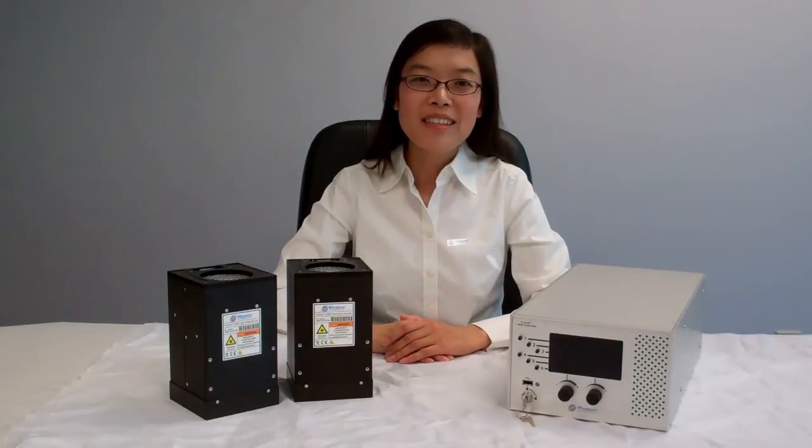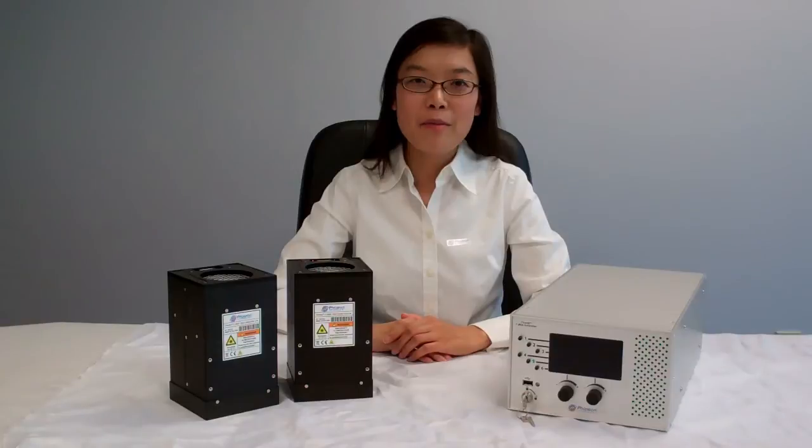Hi, welcome to Phosphon Technology, the world leader in UV LED curing solutions. My name is Wei. Today I'm going to show you a quick product demonstration of our FireJet FJ800 area curing solution. This new air-cooled solution is optimized for production lines with large area applications such as micro speakers, camera modules, and flat panel displays.